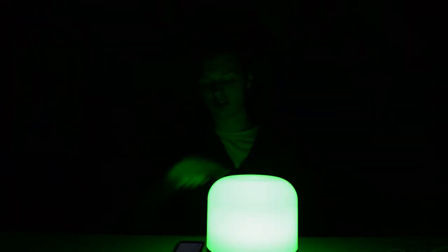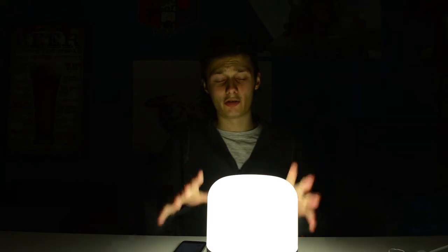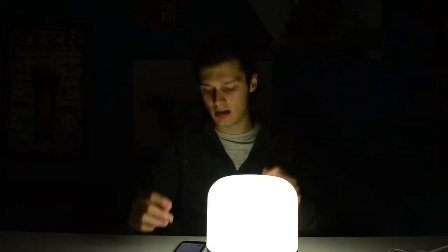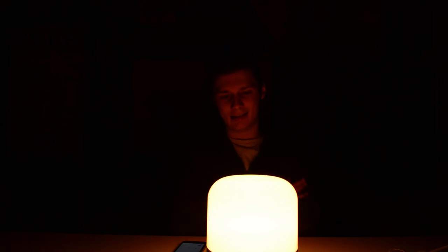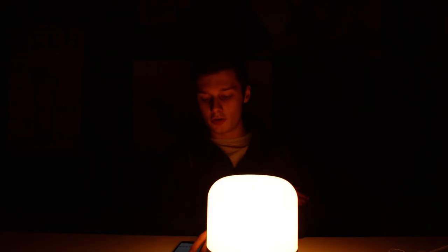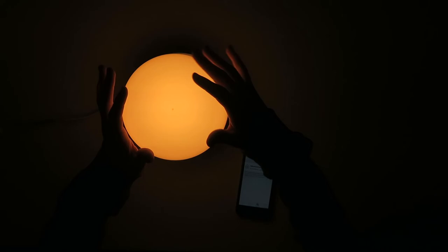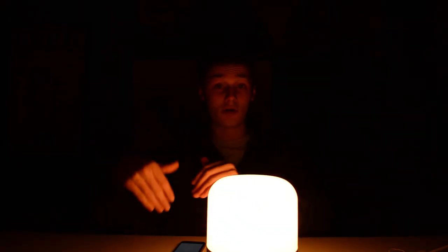You can change the speed of the color circulation as well. That's the fastest, and if you put it on the slowest it goes very slowly. This is the reading mode — very bright white light. And this is the sunset mode, very comparable to an actual sunset. That one is ocean.